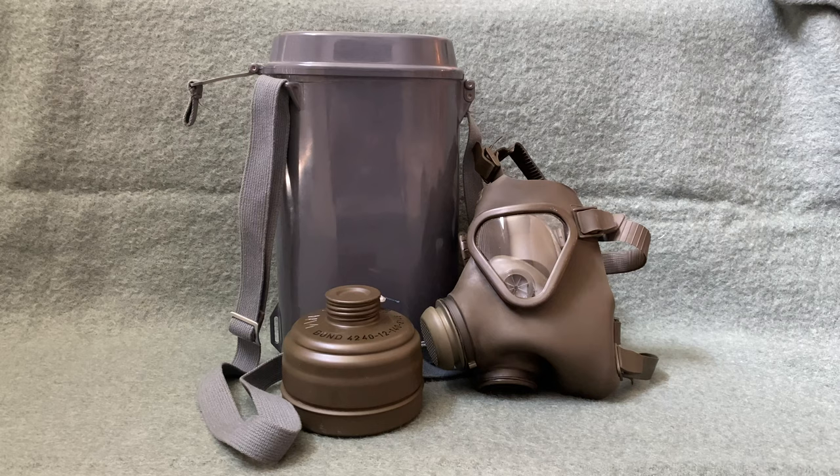This mask was in service from 1965 all the way up until around 1999. It was used by all branches of the West German military and by all of the German military after the reunification. There was also a civil service version of this mask called the M65Z. I don't have an example of that here today, but they are very very similar.